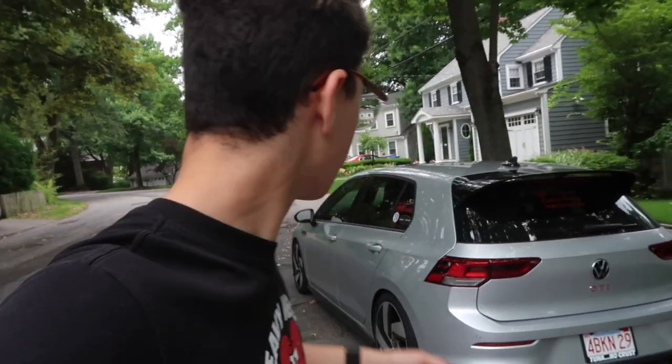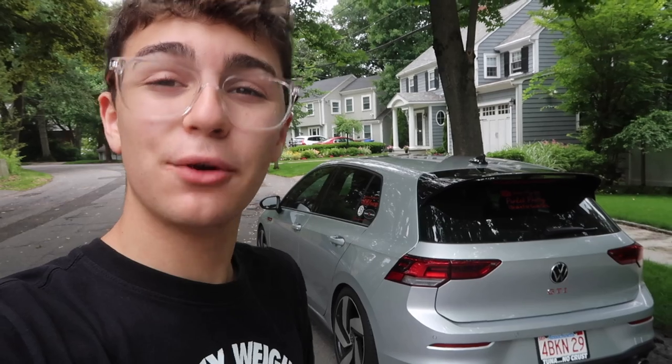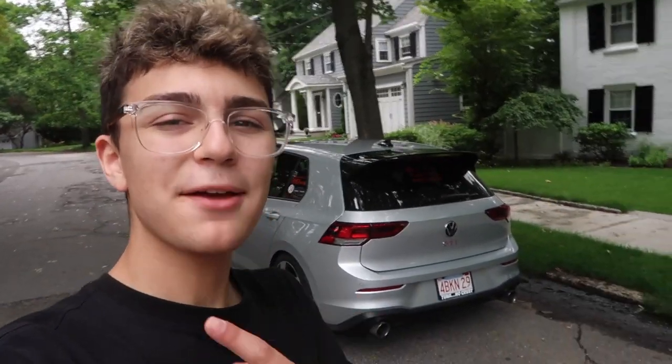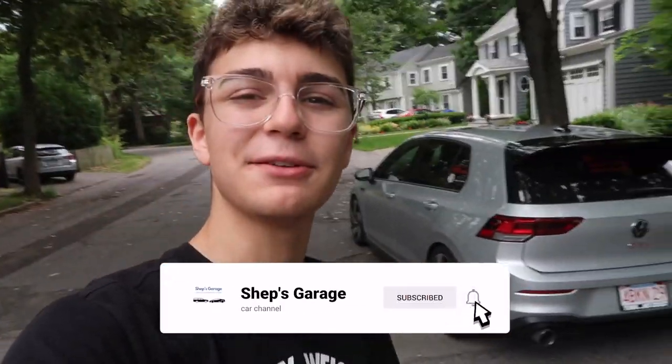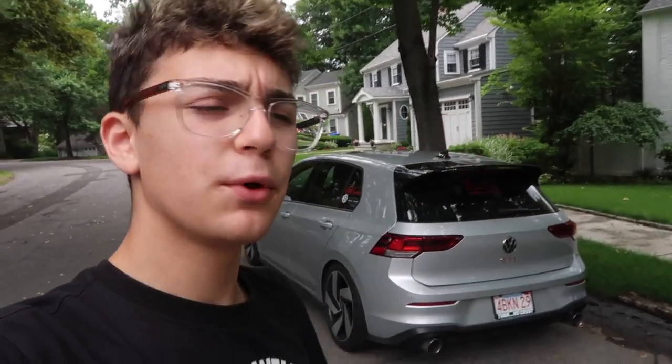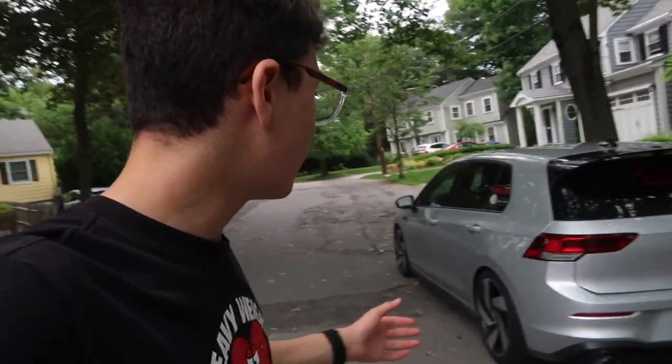Finally another modification done on this car. I haven't been doing modifications lately because of reasons I'll explain later in this video, but I finally have done something — you probably have already noticed it. If you're new to my channel and this is the first time seeing my face, don't forget to click that subscribe button down below for more awesome Mark 8 GTI videos. You guys have been killing it lately with the last couple videos, showing lots of support in the comment sections, which is awesome to see.